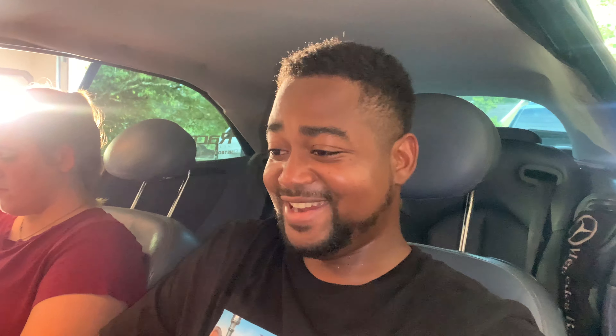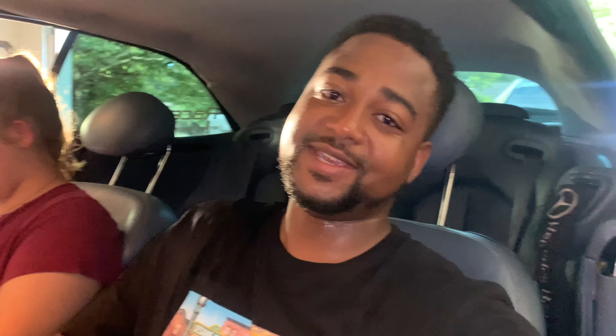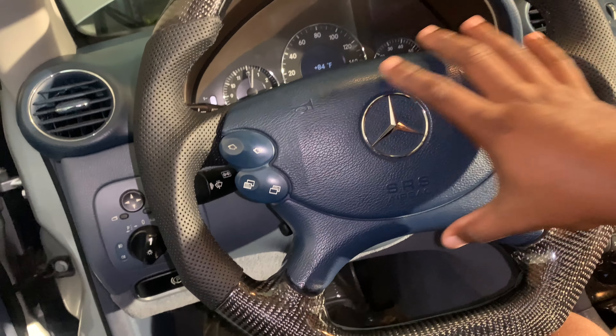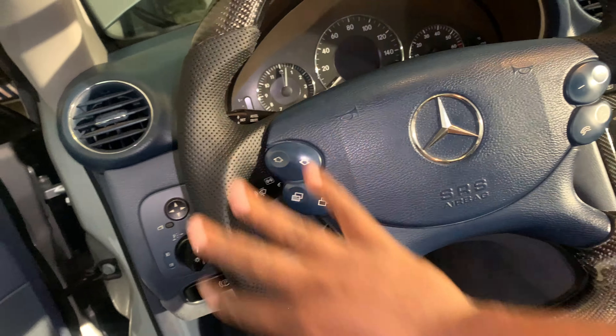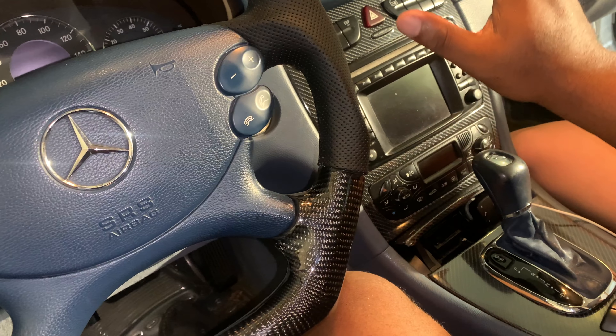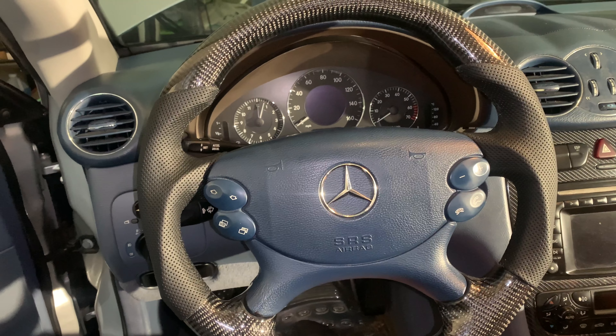I've got to get a black one. After putting everything back together, it just hit me — this blue has to go. It's got to be a black airbag, so I'm going to end up replacing it with a black airbag so it matches everything, as well as the center console. This looks really good. I definitely want to show you guys how it feels driving, but I think I'm going to wait until I replace the airbag with a black one and then we'll go for a ride. I can already tell it's going to be a whole different driving experience. Thank you guys.